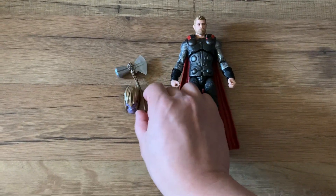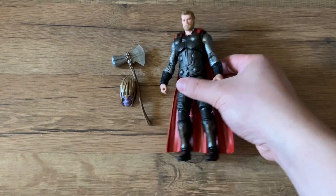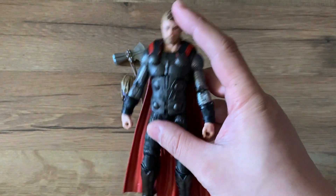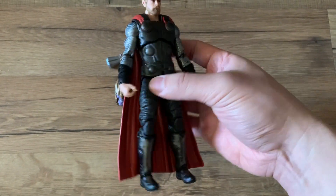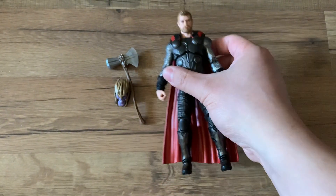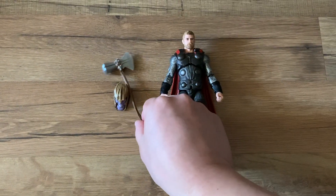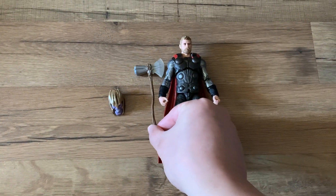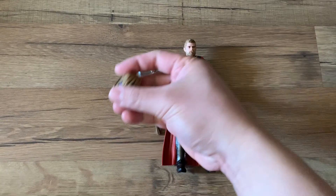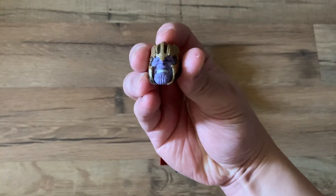The next one is Thor. I wish they had the fat Thor head instead of this, but it's the same figure as we've gotten before. It comes with the hammer, the axe, and Thanos's head.